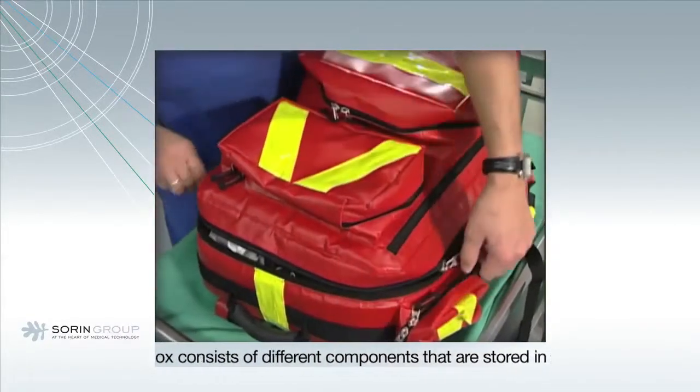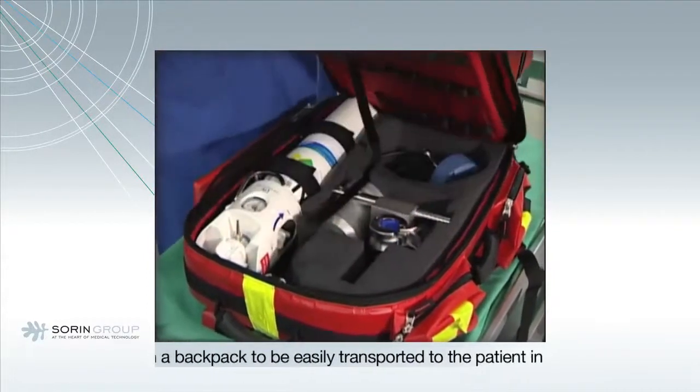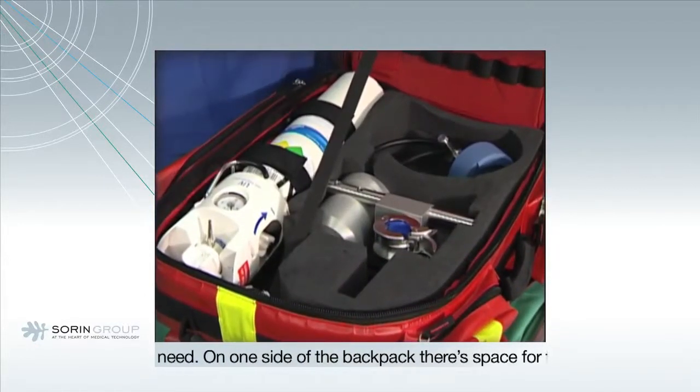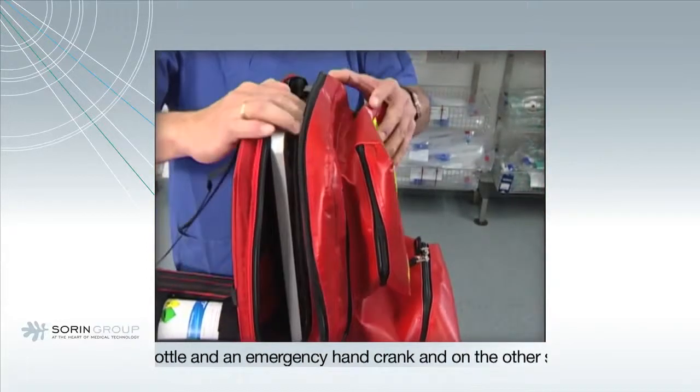To install LifeBox, open the backpack. On one side, there's space to transport the oxygen bottle and the emergency hand crank. On the other side, there's the bottom plate and the mast.